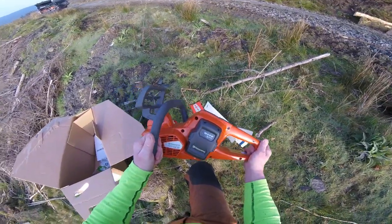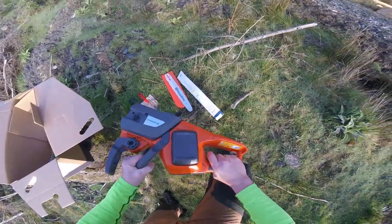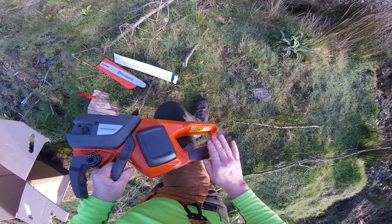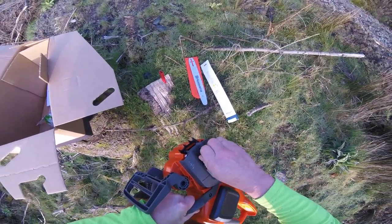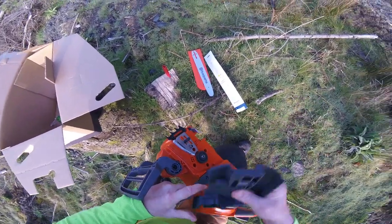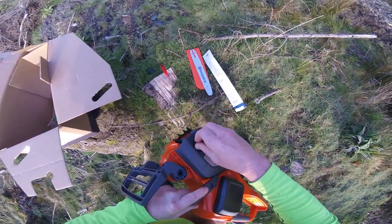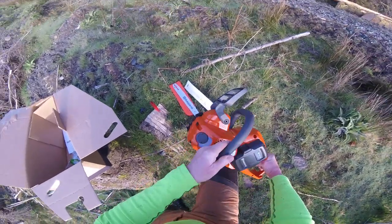You could say it looks a bit strange, but yeah, that feels good. Very good quality feeling. Nice little stippled grip there. Captive bar nut, single stud, oiler, just sprocket. So all much of a muchness. In fact, that looks very similar to the side cover on the 540, the climbing saw, the petrol saw.